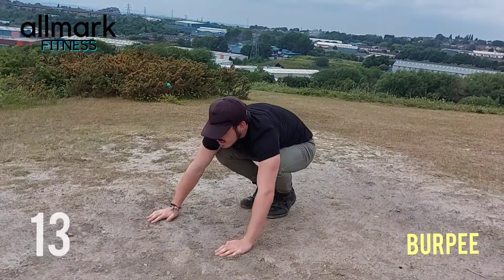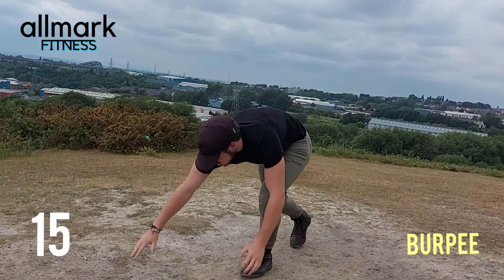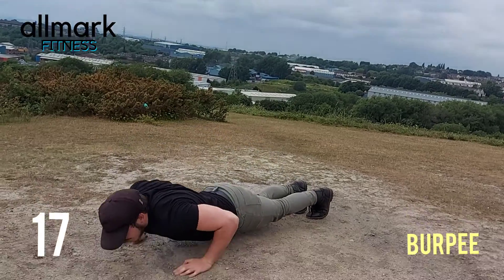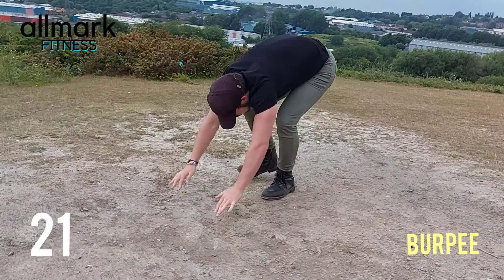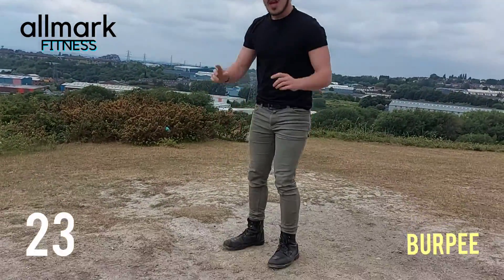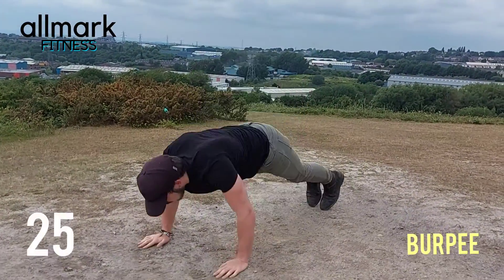Down. Press up — if you struggle with that just go down slowly. Most of you get the press up in either on your knees or standing like that, slowly come back up and do a jump.